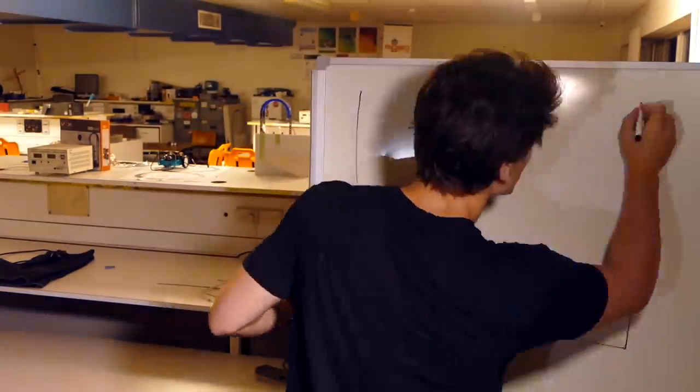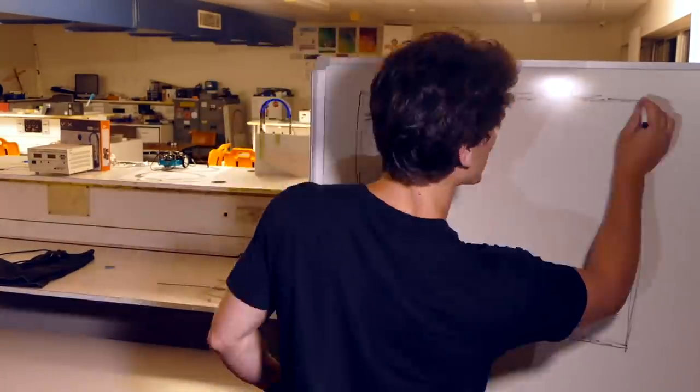You guys really seem to enjoy the watch projector video I made recently. Oh yeah, you haven't seen it? Give it a watch.